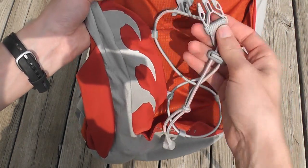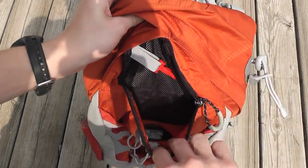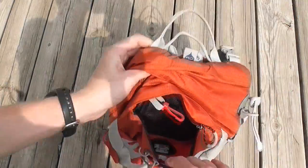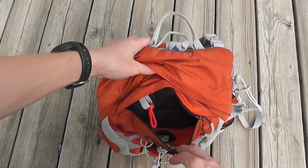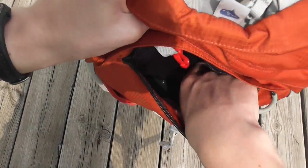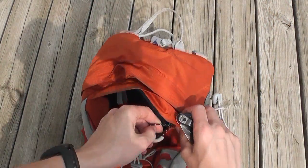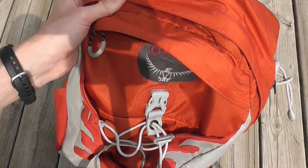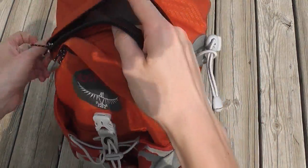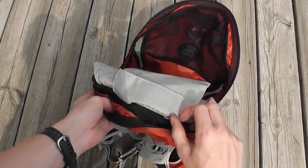On the front you also have a mesh pocket with a little carabiner, and it's large enough to hold quite a lot — well, not a ton, but enough. Just to give you a size comparison, here's a Spyderco Manix 2 — you can see there's still a good amount of space in there, so you can put a cell phone, cameras, and lots of stuff like that in there.